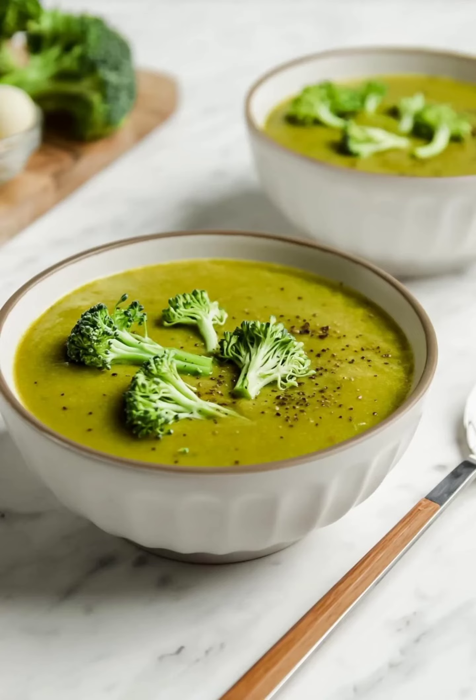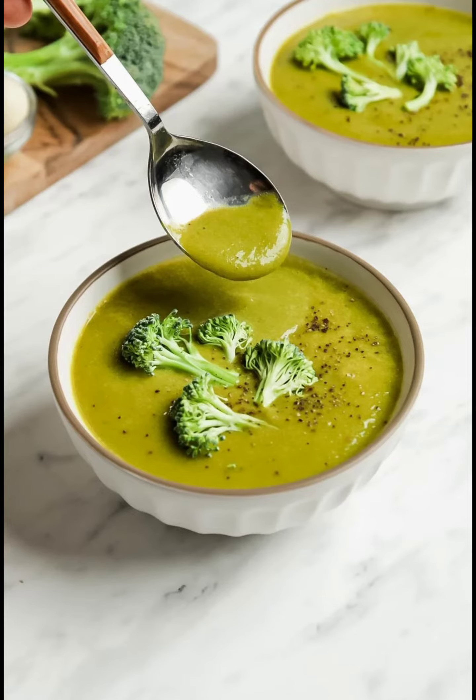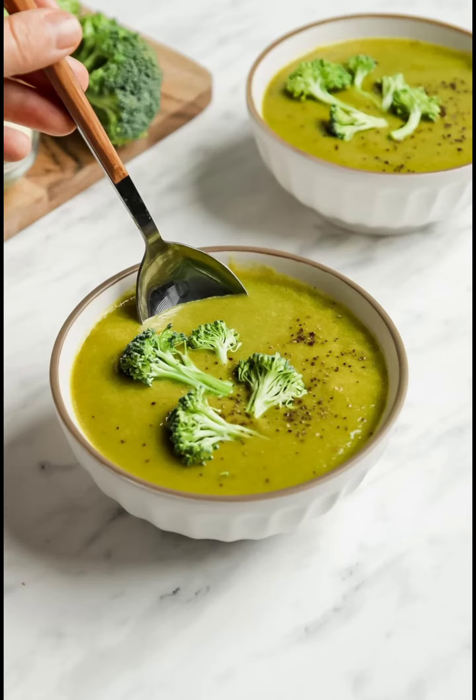Vegan Cream of Broccoli Soup. This vegan cream of broccoli soup is easy to make in 30 minutes, with just a handful of healthy ingredients. Enjoy this simple dairy-free twist on classic cream of broccoli — a nourishing plant-based meal.